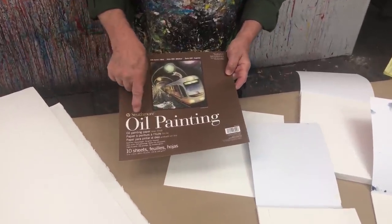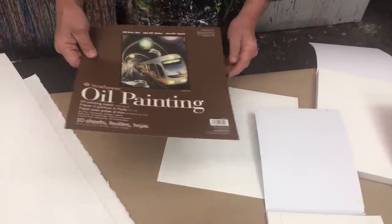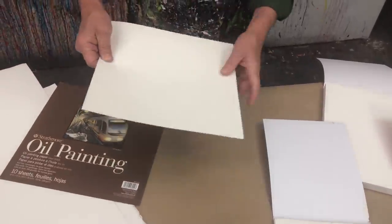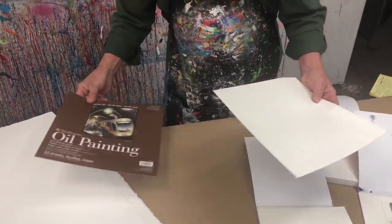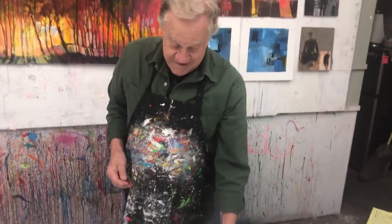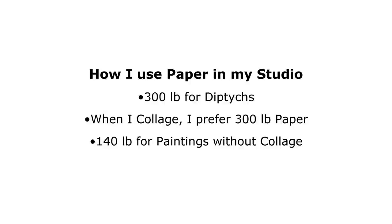Strathmore makes, for us oil painters, oil painting paper. It already has the gesso on it — you can't tell. It's perfect for oil sketching. I just love that stuff. Everything I just showed you is what I use in the studio — it's my favorite stuff.